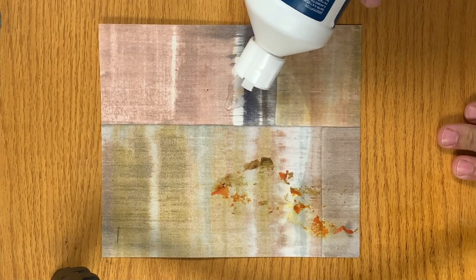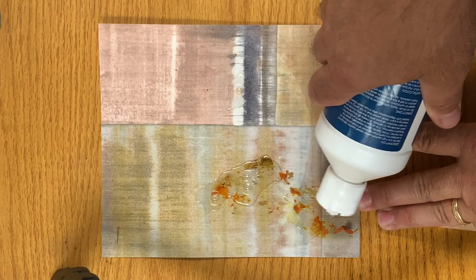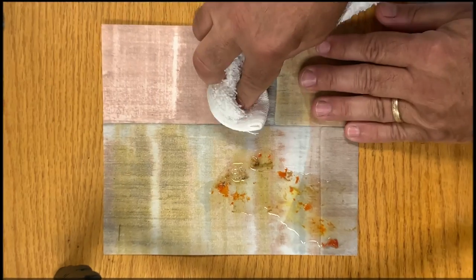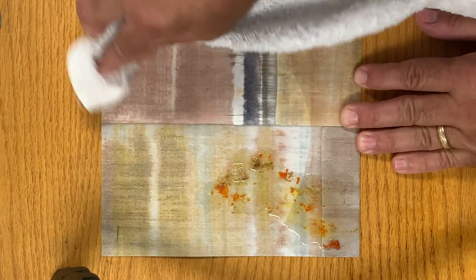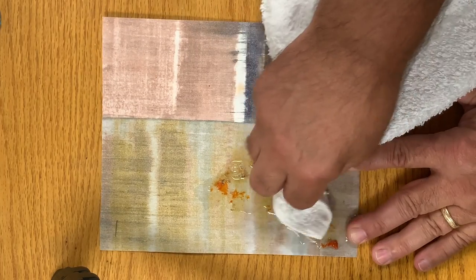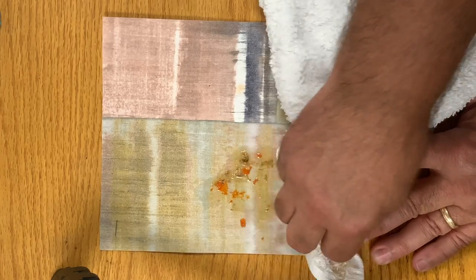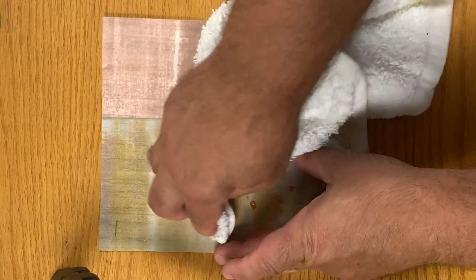We're going to try to use a little spotter here to wet it out and get it a little bit looser, then we can scrape it off. Put a little bit more on there — there's only one little spot left on the paper. It actually went all the way through to the backing. We can remove that little spot with peroxide. Here we're getting the rest of the food off.